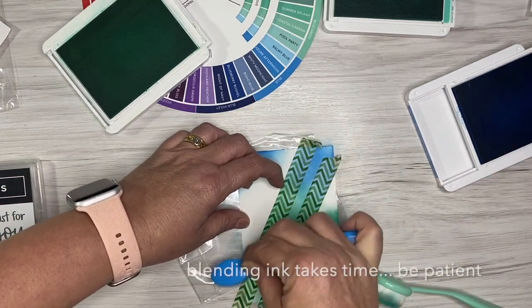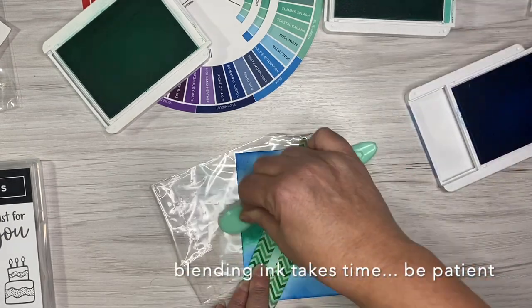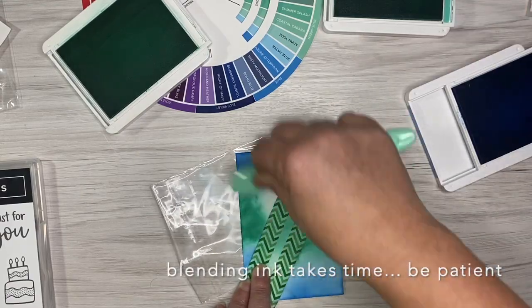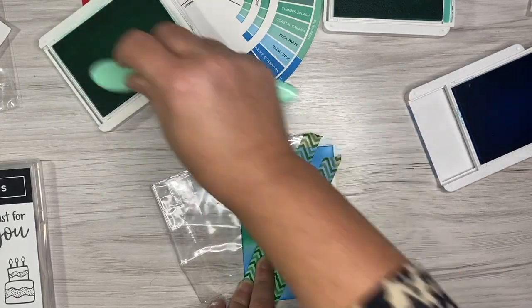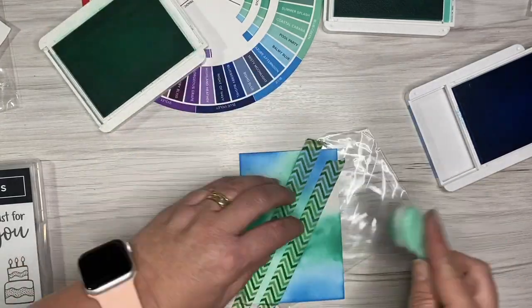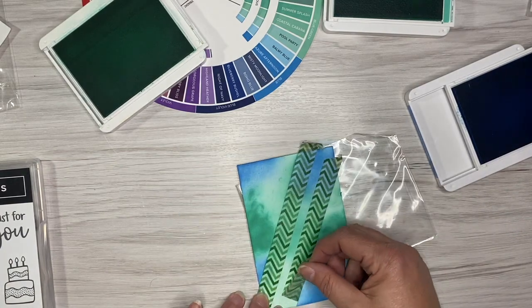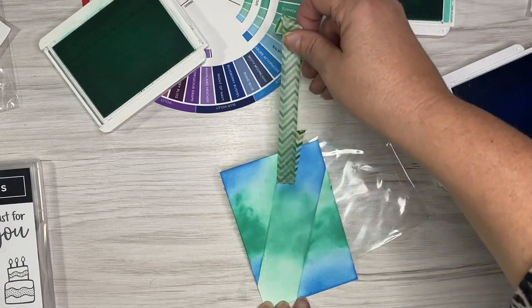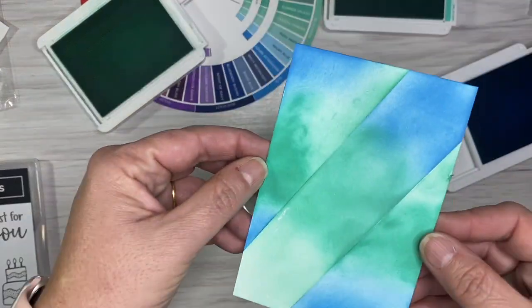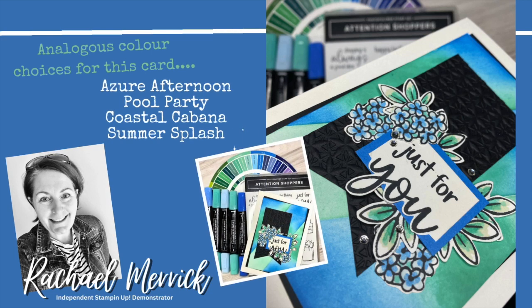It's great that Stamping Up have announced they will be releasing one later this year. It will be slightly different — it won't include the exclusive ink colors we have access to on this wheel — but the main components, which is what color choices to make, will still be on it, including those little windows. Analogous is a tricky word to say, but it's a fabulous way of saying it's not monochromatic — it uses a range of colors.